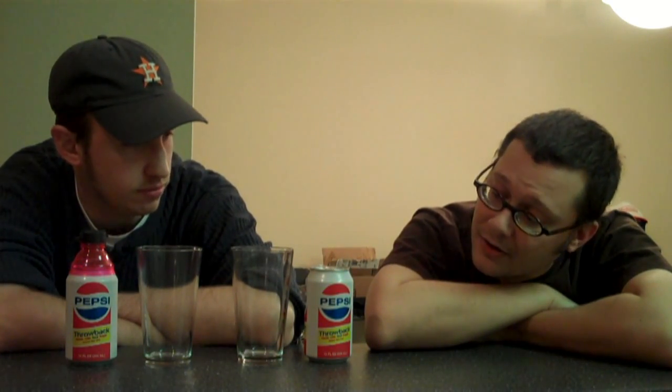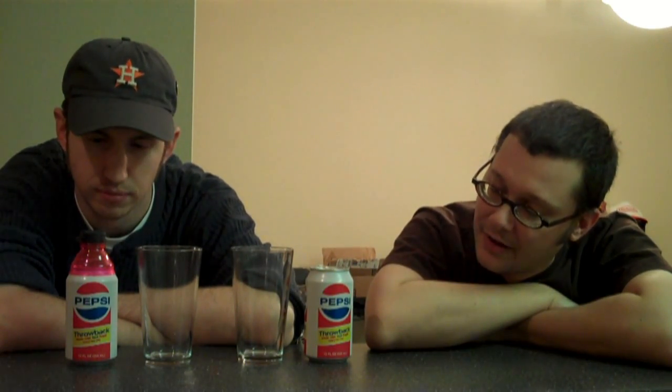We are down low here with our cans of Pepsi Throwback. As you can see, one of them is a can of Pepsi Throwback, and on the right-hand side we have Pepsi Throwback except it has a Bottle Top on — to hopefully keep in the carbonation. We are putting this to a very drastic test. It has been 12 hours since we popped that Bottle Top on. We're going to pour the results into the glass — Bottle Top Pepsi and non-Bottle Top Pepsi.